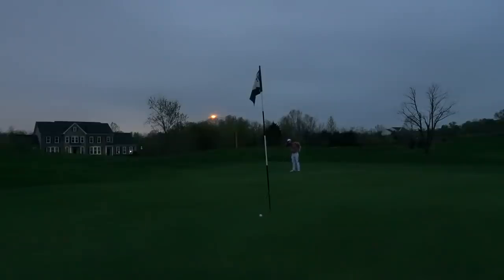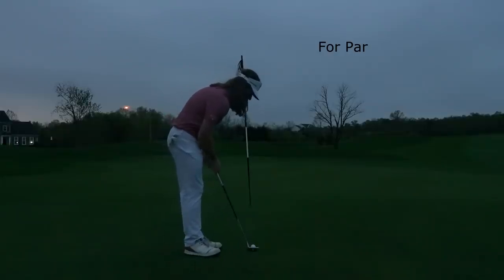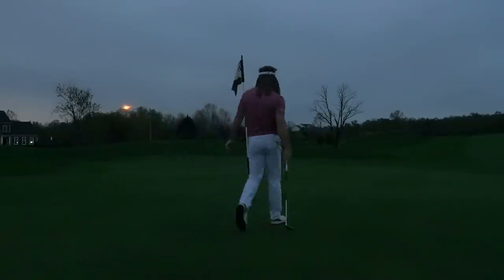At this point you can probably tell it was dark — I was turning my camera's exposure up as high as I possibly could. I remember barely being able to see the hole on this putt. You can see the lights on and everything — it was dark. Another really bad bogey there, so I've really been dropping a lot of shots in the last couple of holes.